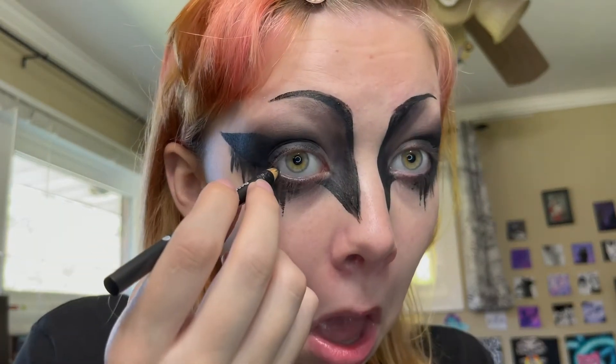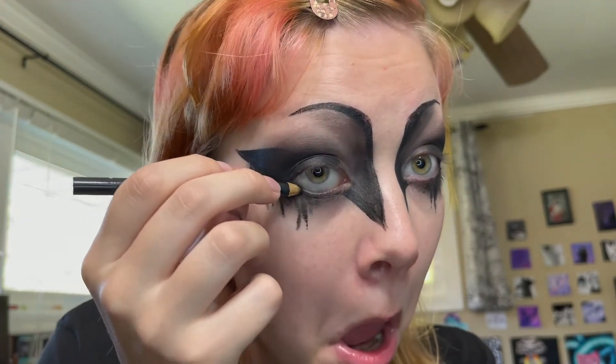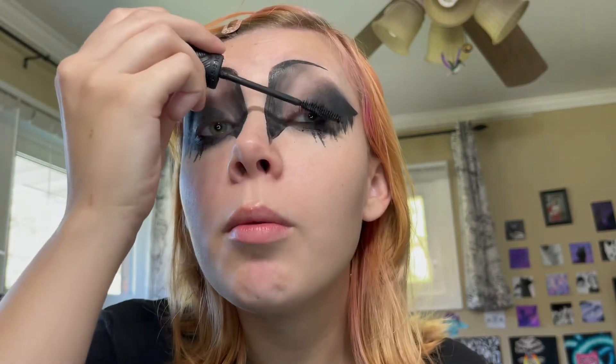Grab your pencil eyeliner and heat it up with a lighter. I wonder how damaged my eyeballs are from constantly poking them with this. You don't have to line your waterline, but I sometimes do. When I'm in a good mood. Then you do your mascara.